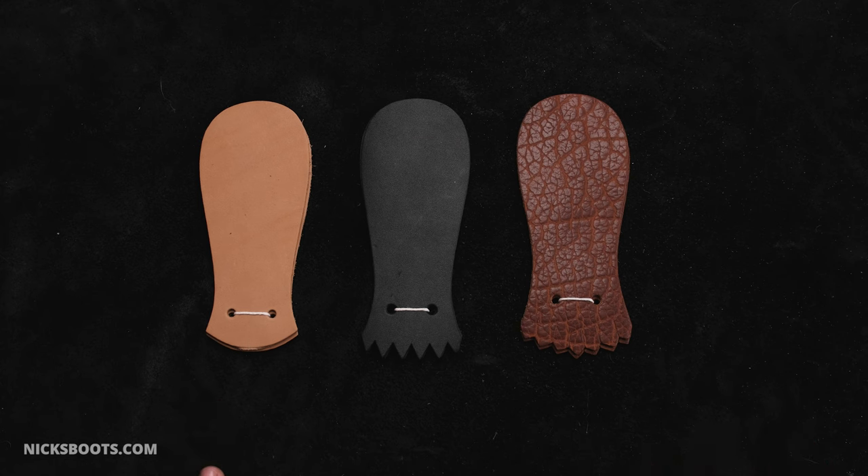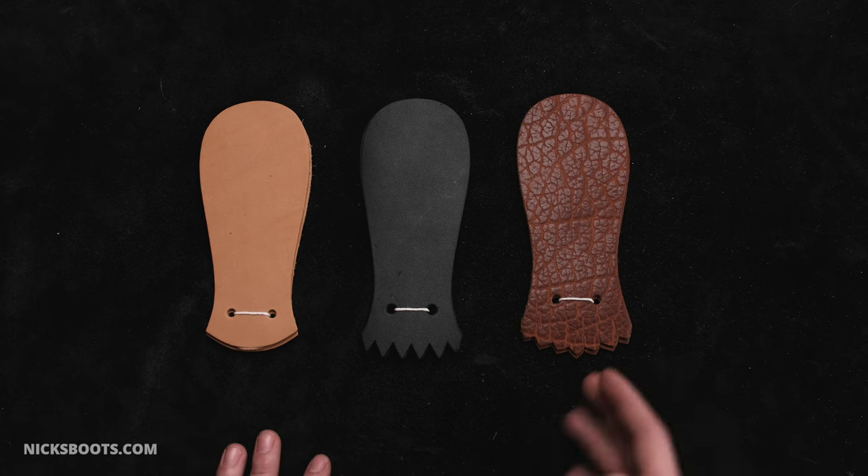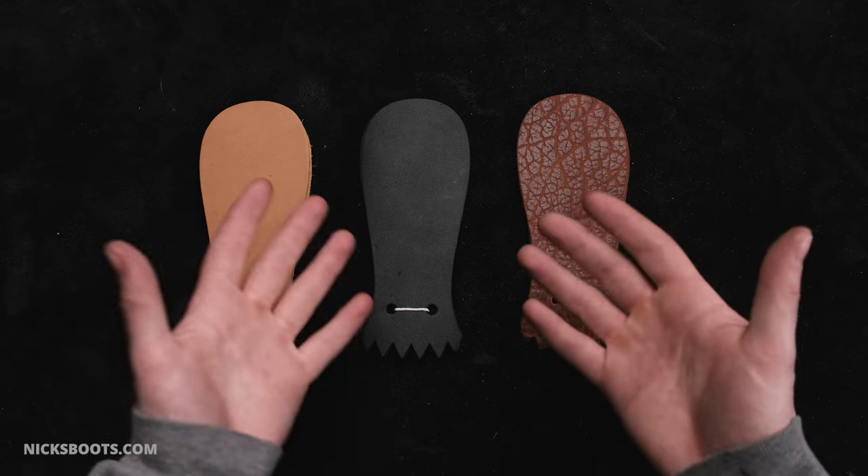The term 'false tongue' refers to the fact that the kilty is not a functional tongue in the sense of aiding in the closure of the shoe or boot. Rather, it's an addition on top.